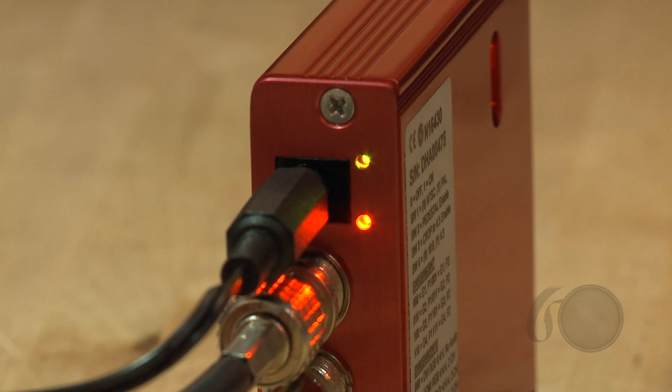Once the unit is powered up, there's a little diode that comes up to verify that we are powered, and next to it is a separate diode that is color coded to tell us what type of video signal we actually have coming into the unit.